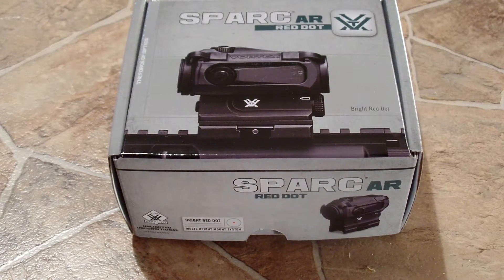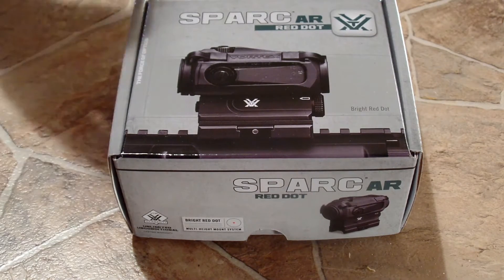This is an unboxing and first impression of the Spark AR Red Dot made by Vortex. I've already had this out and had it on my Diamondback DB15 and I'm very impressed with this red dot. I'm going to go ahead and show you what comes in the box — there is a little bit of assembly required so I've already done that, but I'll go over what was done.